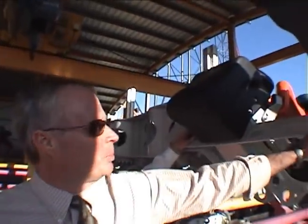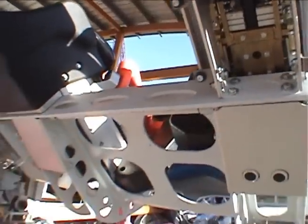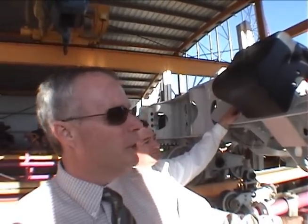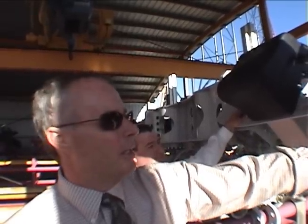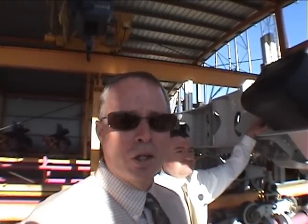Another neat feature on this train was we completely redesigned the restraint mechanisms and restraint actuations. We've gotten away from the mechanical system that ran with cables, levers, foot pedals, and actuators in the station floor, and went to a completely onboard pneumatic system that actuates the mechanism with air pressure. It is operated by the ride operator — it's the push of a button if somebody needs to move from one seat to another or adjust their harness. I think it's going to add a fair amount of capacity and throughput improvement to the ride.